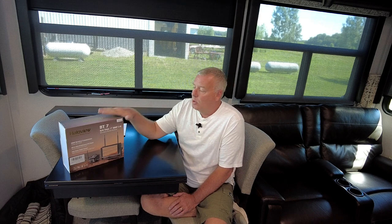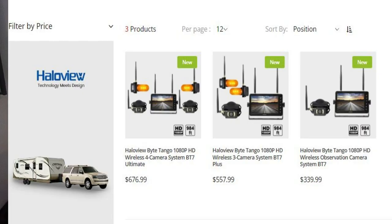Before we get into the unboxing, you can purchase this camera in three different packages. You can get a basic package which comes with just the backup camera — and this is also an observation camera, which I'll explain as we go through the video. You get just the basic package for the rear of the RV, or a package with the rear camera plus side cameras to see your blind spots, or a third package with all of that plus a second observation camera you can mount anywhere on your RV, even as a security camera. So let's unbox this thing and go over some of the features, then get it installed and road test it.